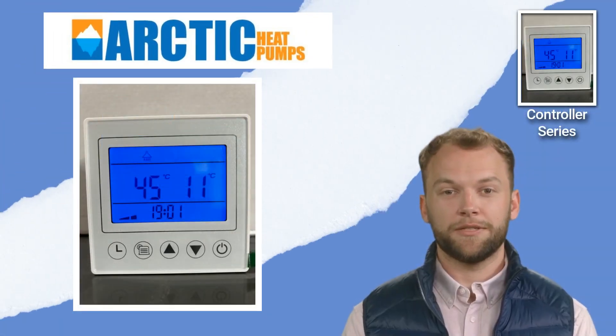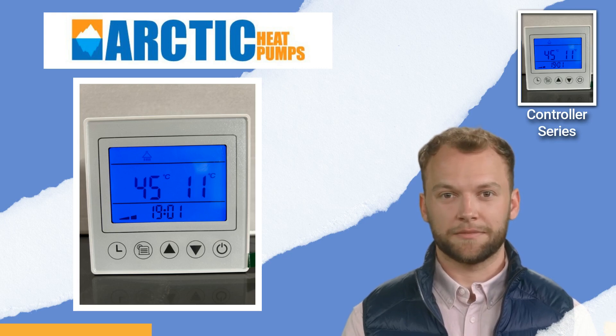Now you know how to change the heat pump from heating to cooling mode. Thanks for taking the time to watch this quick tip. Until next time. Cheers!